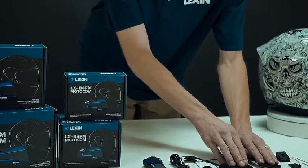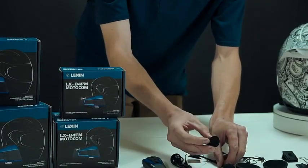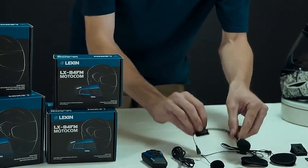It comes with two high-quality speakers for your left and right ear. It also comes with two separate microphones — a button microphone for a closed-face helmet and a boom microphone for an open-face helmet.